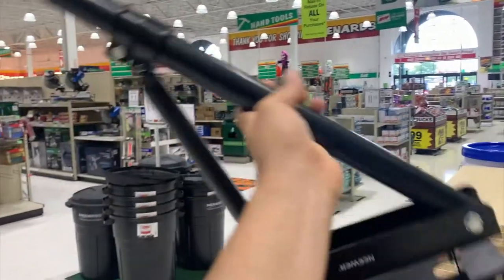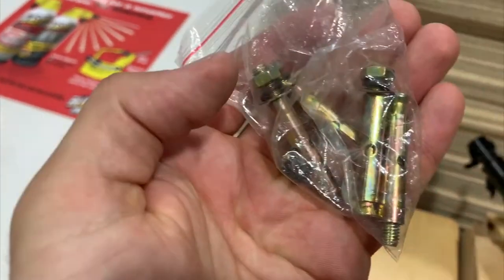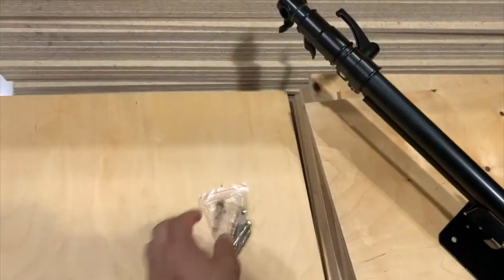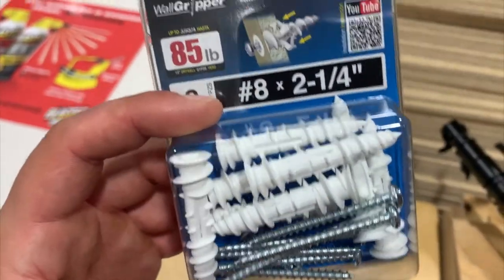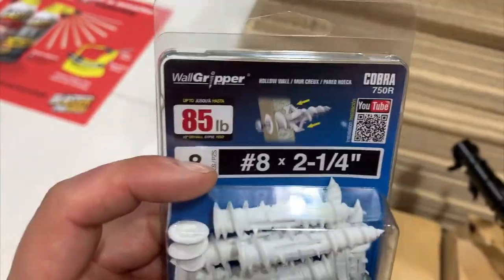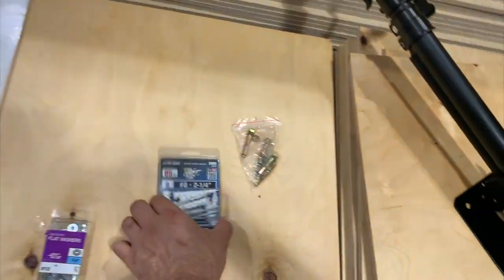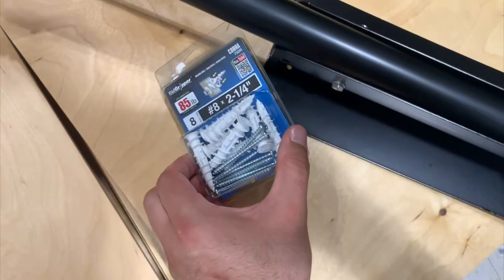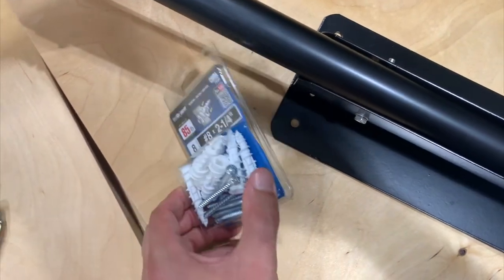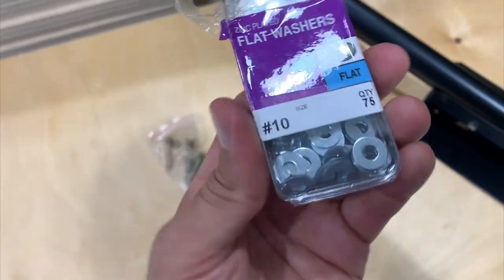Since this thing came with no real instructions — no instructions at all, actually — and these things, which I've been told are for concrete walls, and I don't have concrete walls, I have drywall. I had to go to the hardware store and get these bad boys that can support 85 pounds. This thing is definitely way less than that. So I've got to anchor into the drywall, put the screw in, and I'd be afraid of these screws slipping out of the holes. So on top of that, I also bought flat washers.